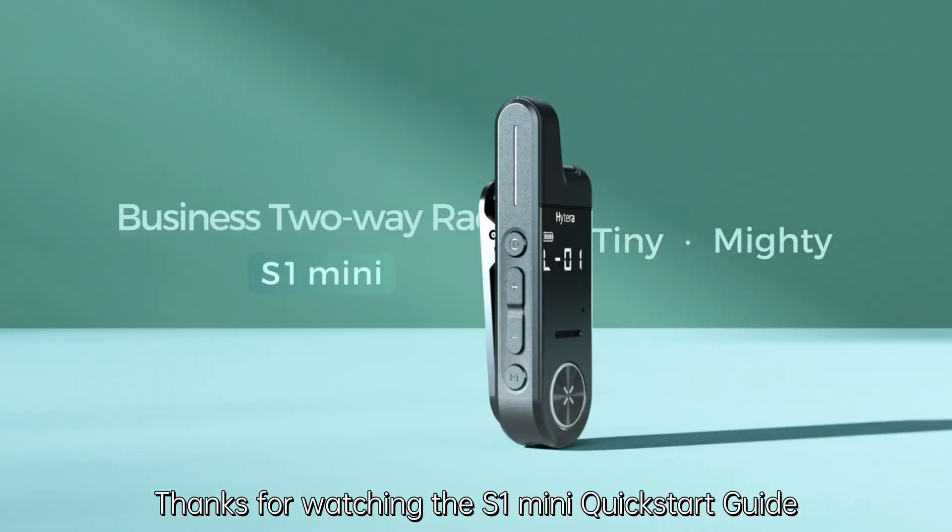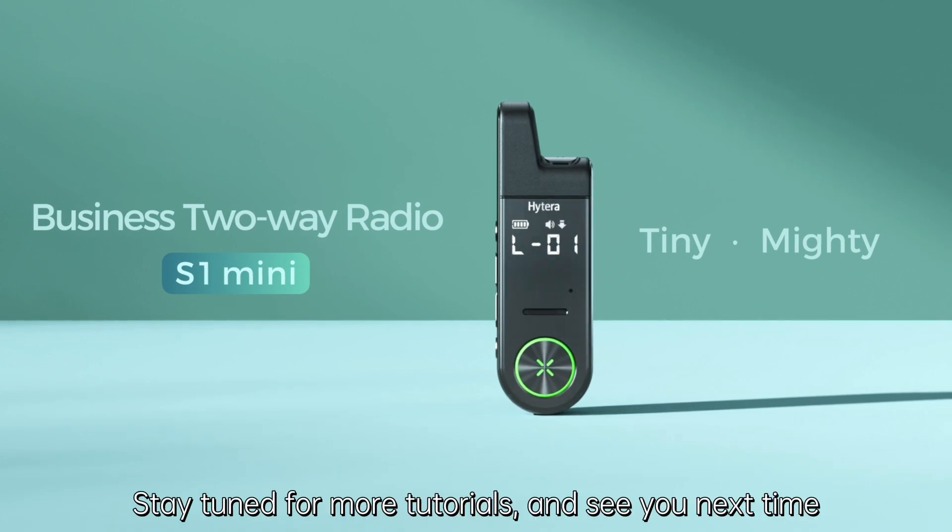Thanks for watching the S1 Mini quick start guide. Stay tuned for more tutorials and see you next time.